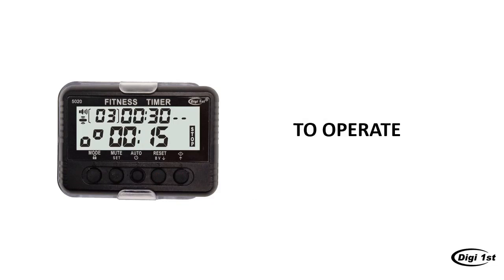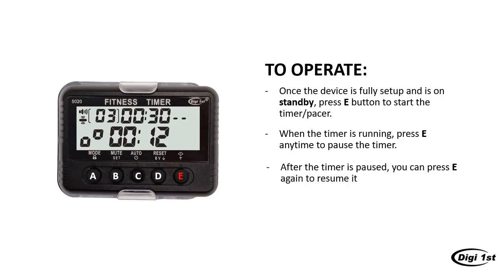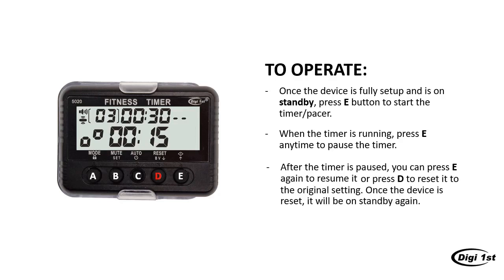You finished the hardest part. Here is how to run your interval timer or pacer. When the device is on standby, press the E button to start the timer or pacer. When it is running, press E at any time to pause. After the device is paused, you can either press E to resume, or press D to reset the device to its original setting. Once the device is reset, you will be on standby again.